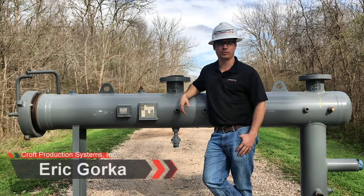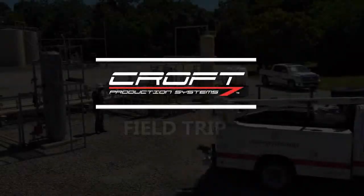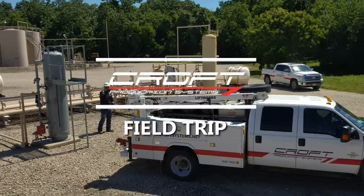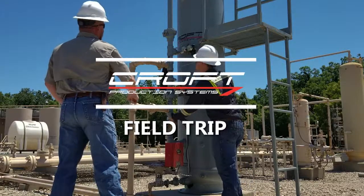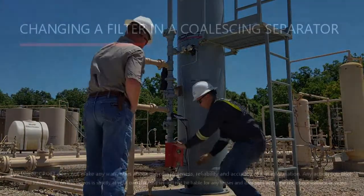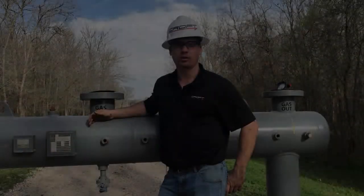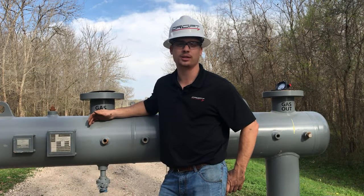I'm Eric Gorka and on today's field trip we will be discussing changing a filter in a coalescing separator. A coalescing separator is used to remove dust, mist, and fog contaminants in your gas stream.